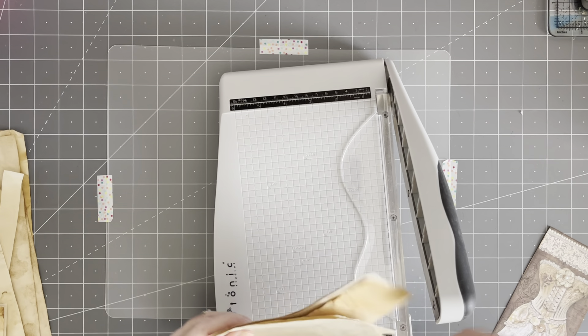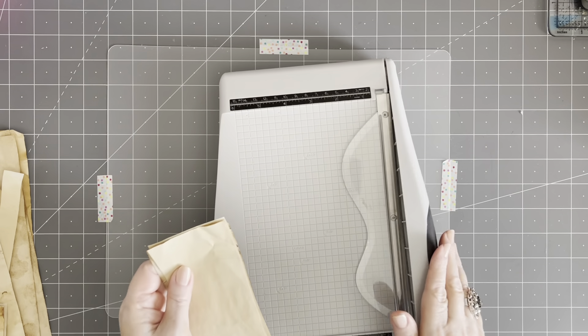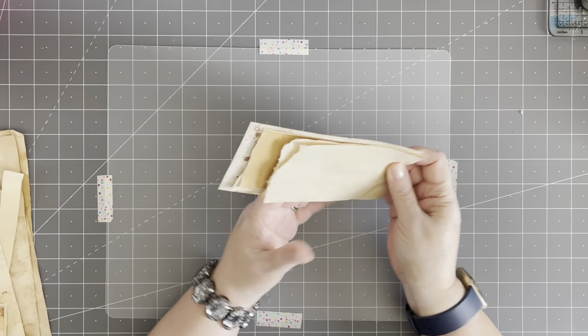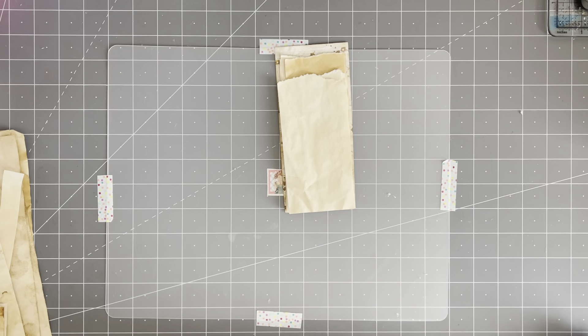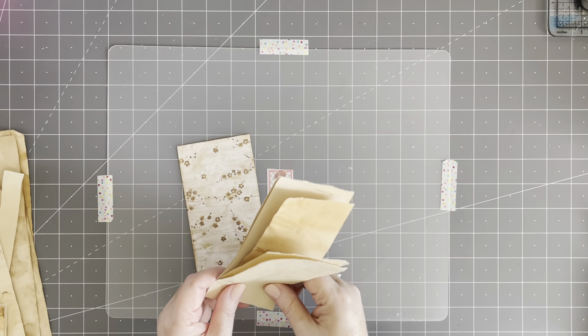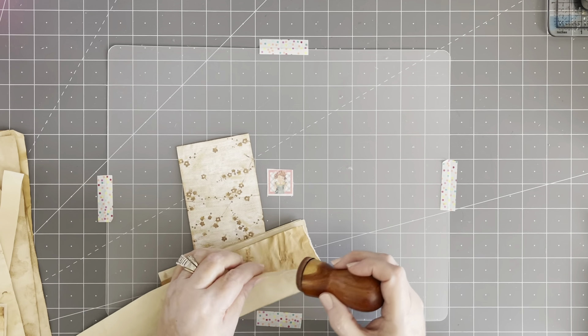We're creating scraps. I don't really have scraps — I use my scraps, as you can see. It doesn't take long and I've used them all up in nothing flat. So now we have a nice little notepad. There's my Tim Holtz tiny attacher — use that. So what's new with you guys? Anything exciting? I'm making all my videos in one day today.